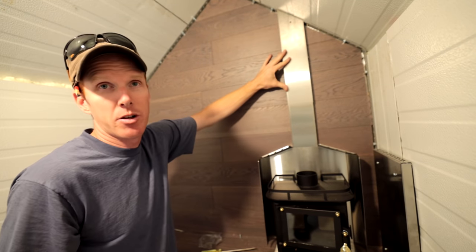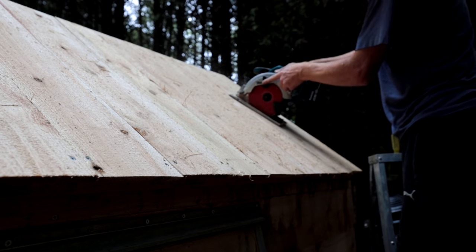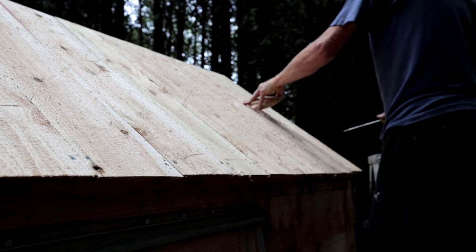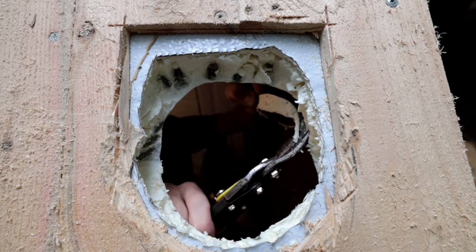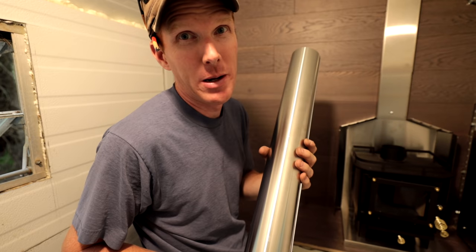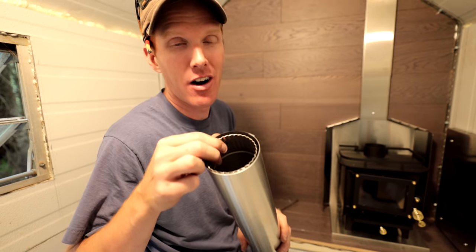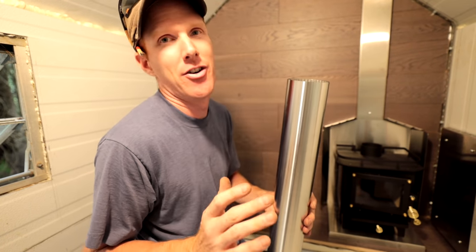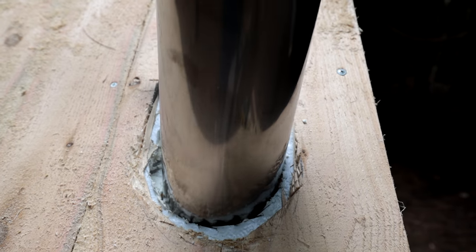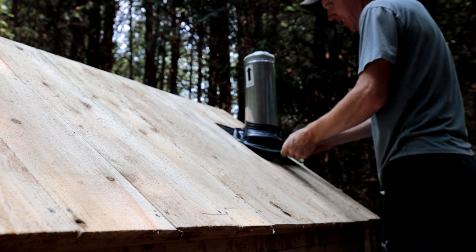This particular pipe we're using is double wall so it has very little clearance issues. These stove pipes are some of the nicest I've ever seen — they're stainless steel inside and out. Traditional pipe is made of mild steel and painted black, and usually over the summer the condensation goes inside and rusts. But these guys? Pipe for life.